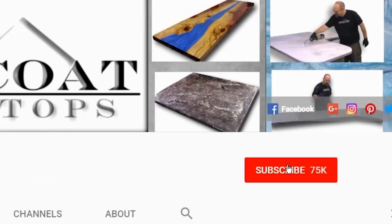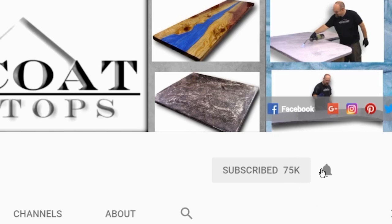Remember when you subscribe to our channel, click on the red subscribe button and be sure to ring the bell so you get notified every time we have a new video.